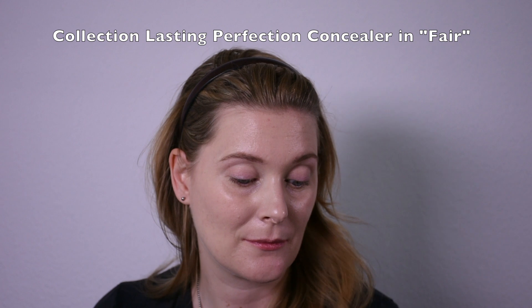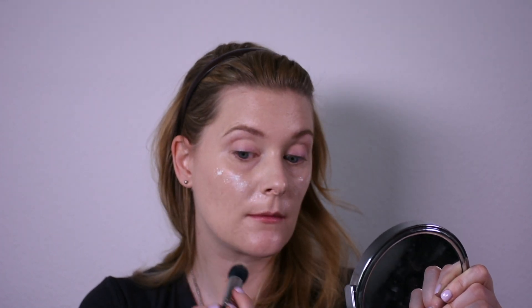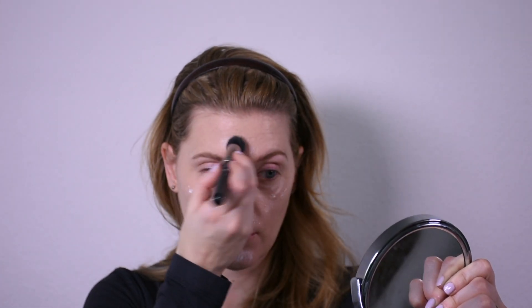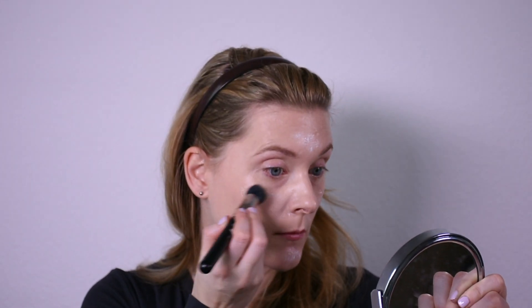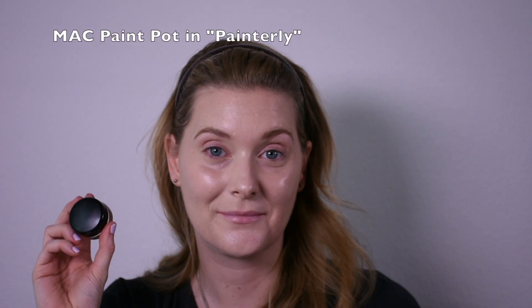And now it's time for some spot concealer with Collection Lasting Perfection. And the Body Shop shade adjusting drops again, which I will use to highlight. They look scary because they are really white but they blend in very very nicely, at least with my color at the moment, and with a nice lifted effect.